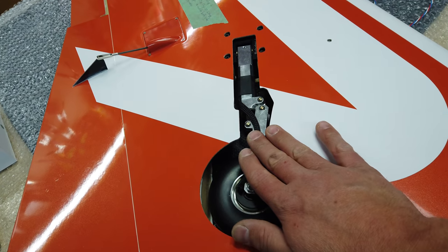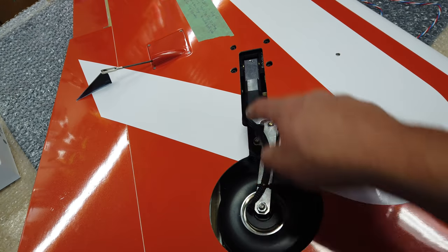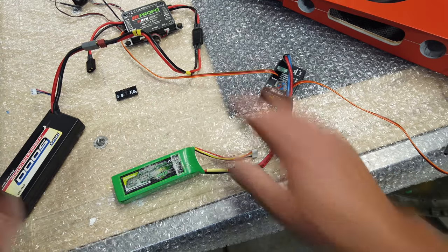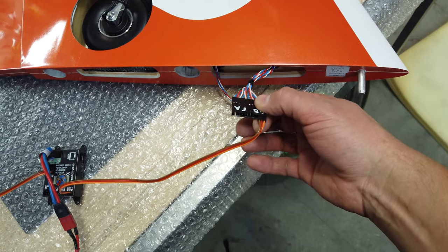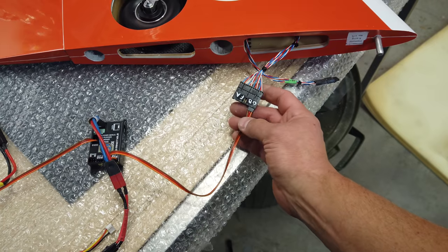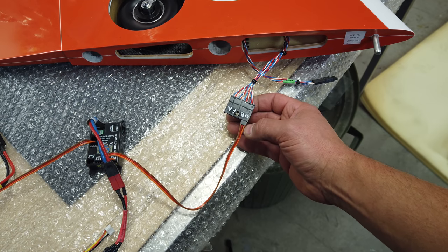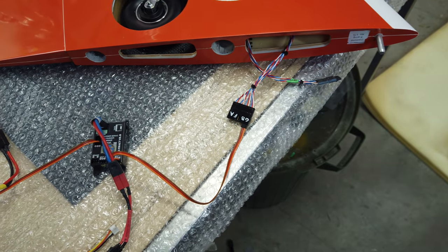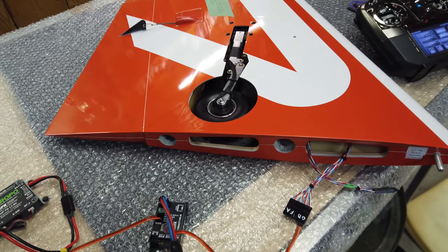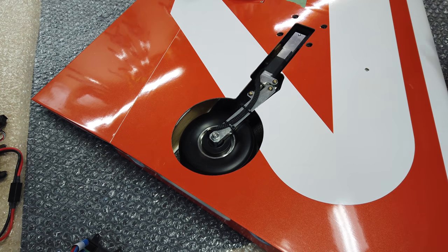Now I'm going to hook up the receiver and gear control, extend this gear, and tighten down the mounting bolts for the strut. Everything is temporarily hooked up — that's why I like the pins sticking out on this connector, because you can connect with a servo line to whatever you need. You need to be attentive as to which direction is which because there's no alignment system, so you could mess that up. We're going to turn on the radio and receiver and extend this gear.